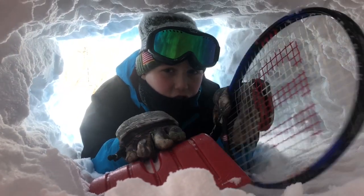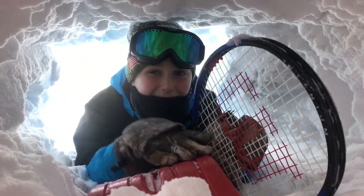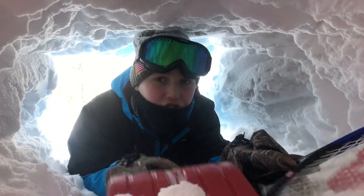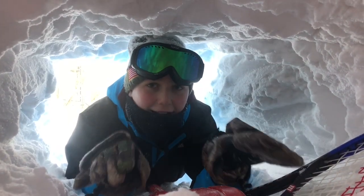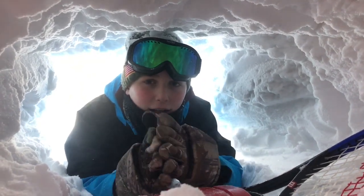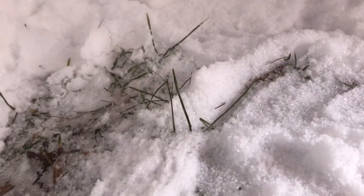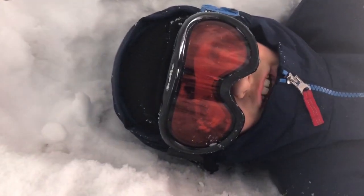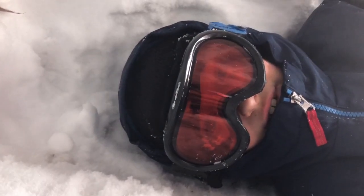The fort is looking good so far. Right now we are using two different tools to raise the ceiling. We're using this tennis racket to scalp it off, and the shovel to dig underneath and get all the excess snow out of the fort so we have as much room as possible. We just finished clearing most of the snow on the bottom, but as we tennis-racket the top, more snow is going to fall to the bottom, so we need to continuously scoop snow out. I'm going to start expanding the ceiling upwards and Connor is going to work on making the walls a bit wider.